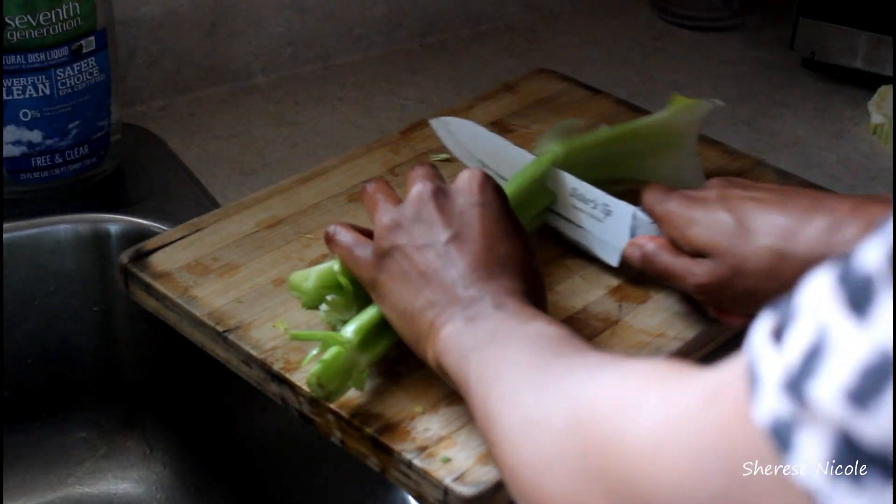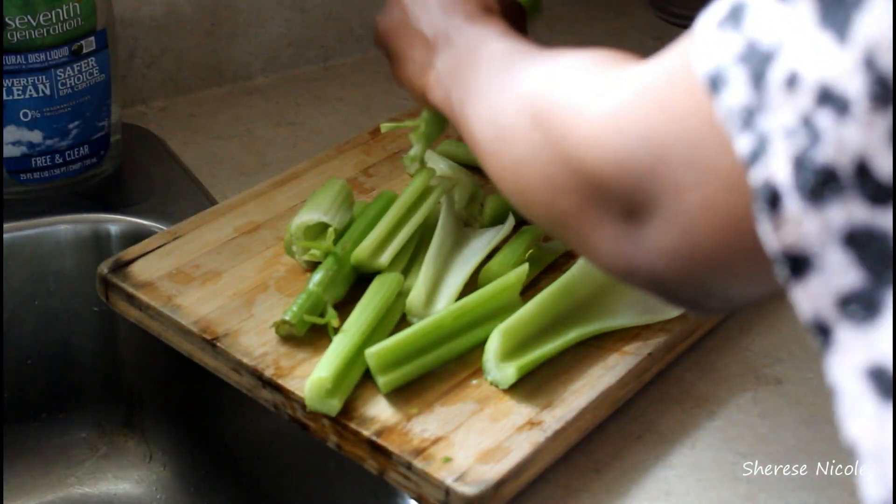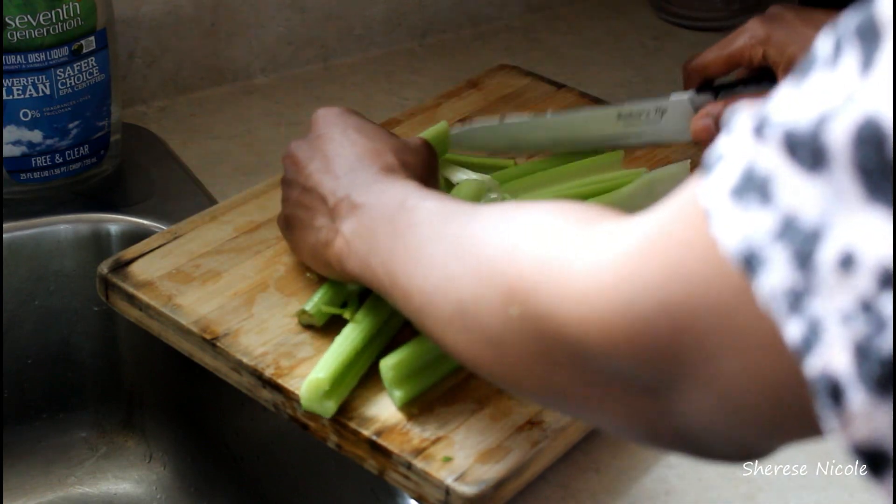Once everything's all cleaned, I'm going to make it a little easier for my Vitamix to blend everything, so I'm just going to chop it roughly in half.